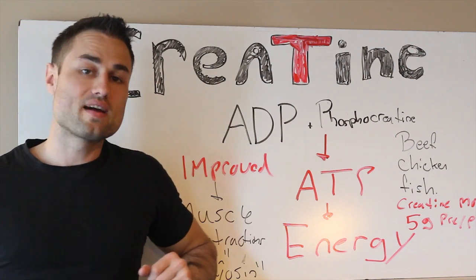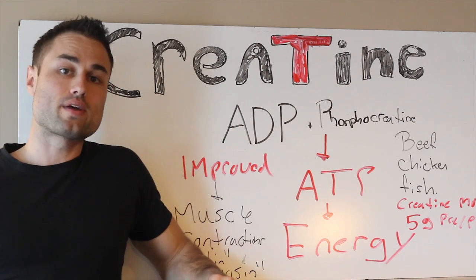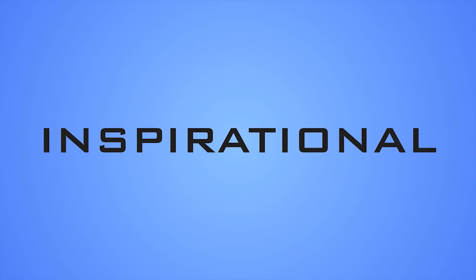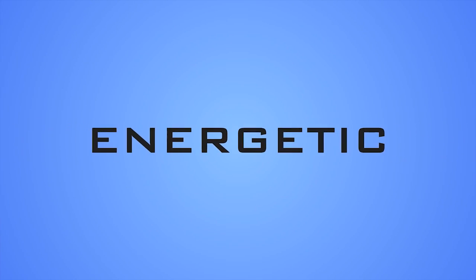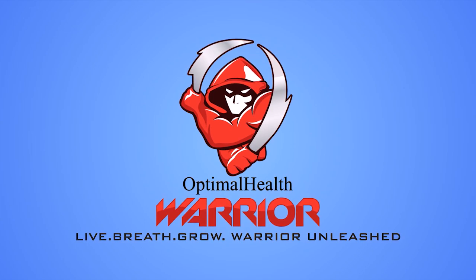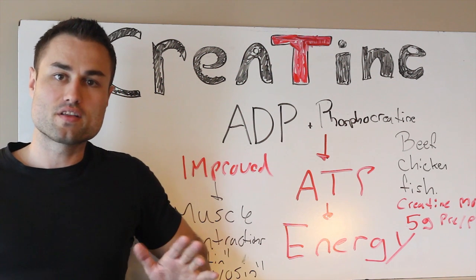Hey, what's up everybody? So in this video, you're going to be finding out: is creatine monohydrate healthy for your workout? Hey everybody, it's me, Amir, the Optimal Health Warrior.